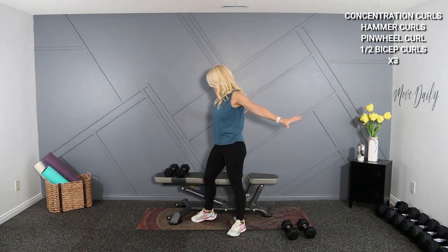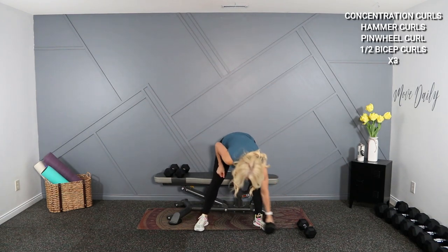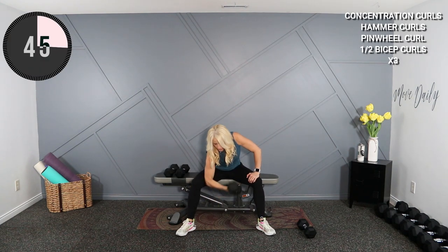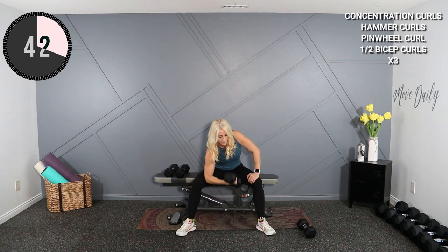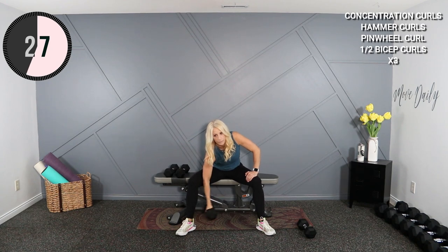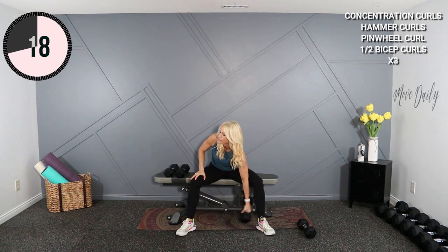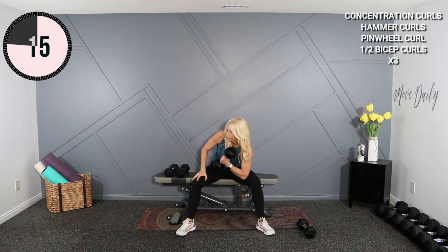Going back to your concentration curls — just a little stretch in between here, thumbs back, thumbs down. Stick with my 15. Work. Nice flex at the top. Switch sides. This side should feel nice and strong right now since I've had a longer rest.